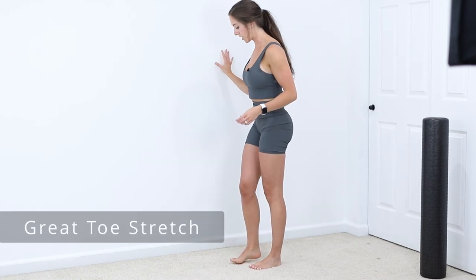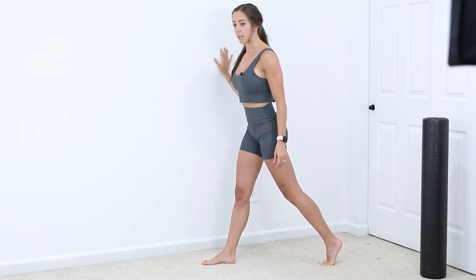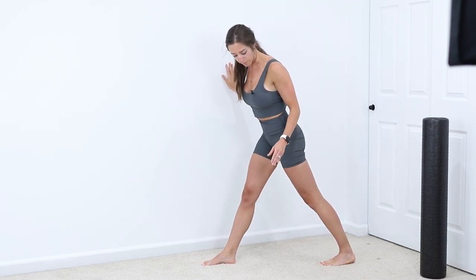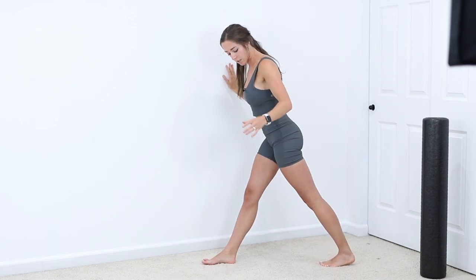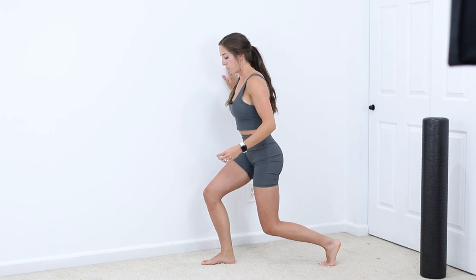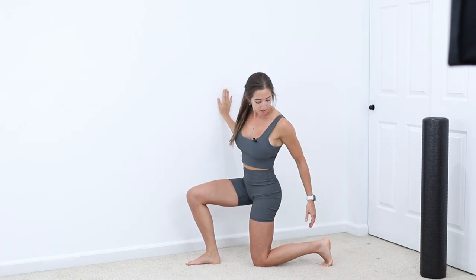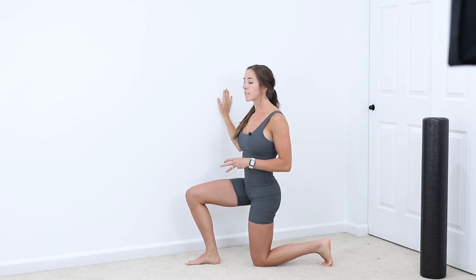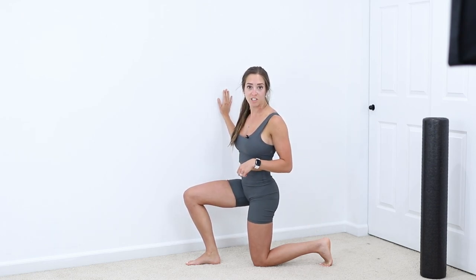Going from there, we're going to go into a big toe stretch. Put your back leg back, go up on your toes, then come down. Make sure your back leg is facing forward — you don't want it turned out. Facing forward, lunge down and hang out in this position for about 30 seconds, doing this a couple of times. It's just putting your big toe in that extended position.